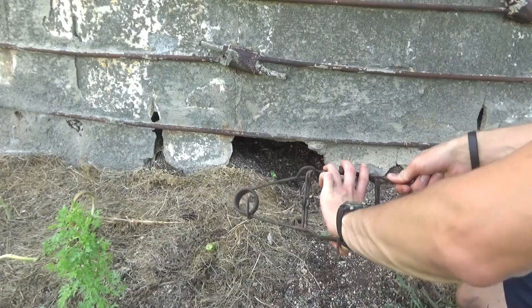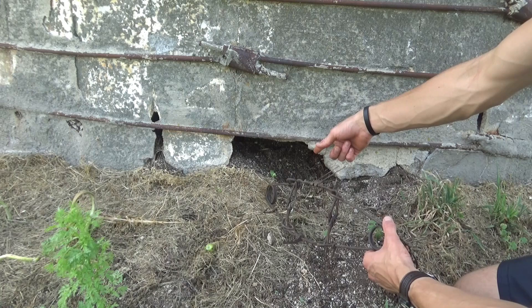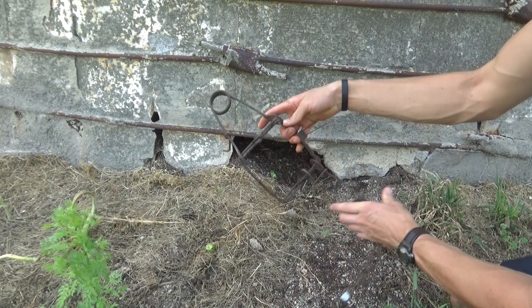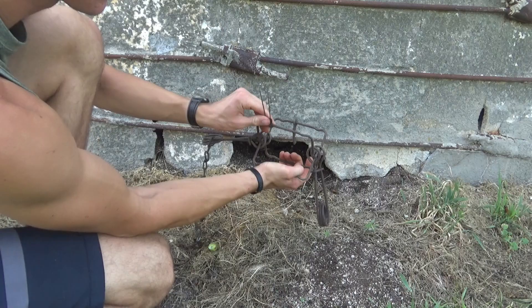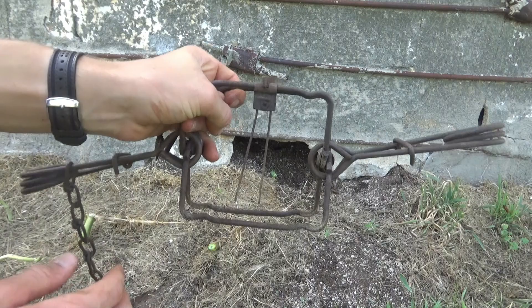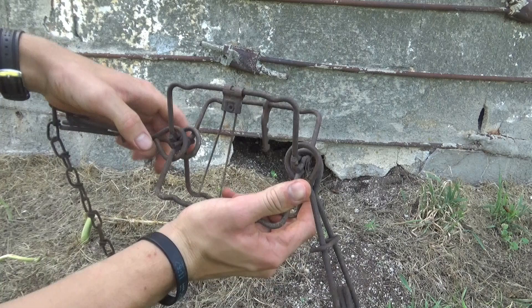I'm going to show you guys how to set this trap. Some of you have probably already seen how I set these, but I'll show you again — just this one trap so you get an idea of what I'm doing for the rest. We're going to squeeze the springs down and put these safeties on to hold the spring. Then take the jaws and open them up like this, put the dog right on the trigger like that. What the groundhog is going to do — it'll be right in front of his hole, he'll go through head-first, and it'll close right down on his head and kill him almost instantly by breaking his neck.